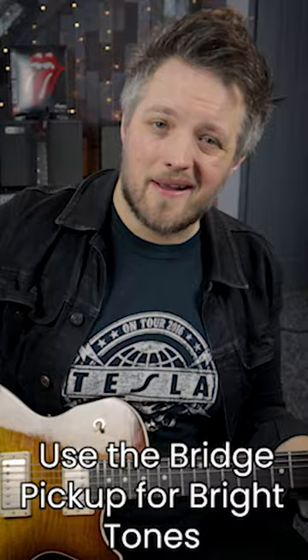Humbucker pickup at the bridge for a really biting riff sound. Neck pickup for cleaner strummed chords and smooth leads.